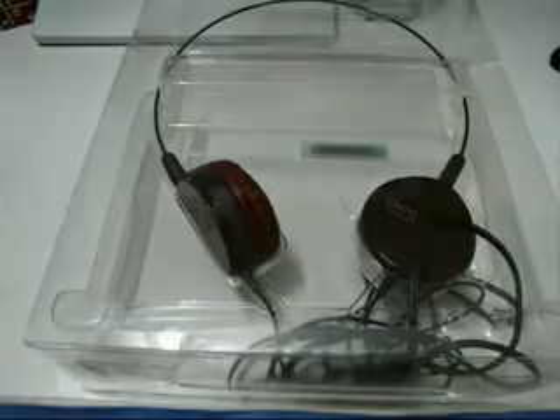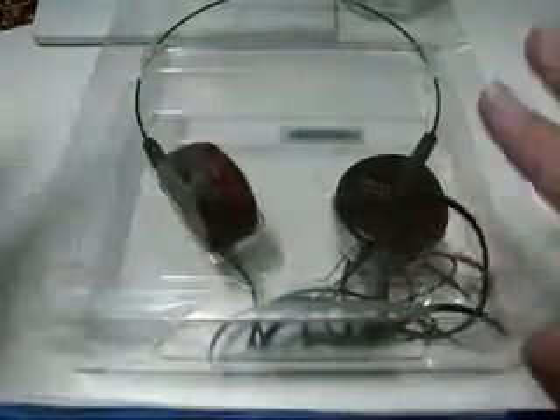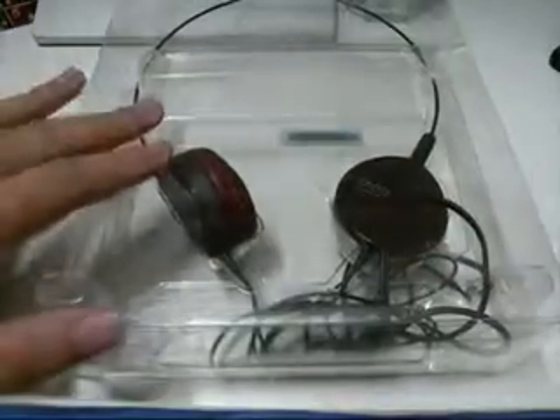Hey guys, it's Headphone 3 here, it's Cheryl here, how are you guys doing today? Tonight we have a special video for you guys on the Audio-Technica. That's the Audio-Technica for your iPod, your MP3s, your iPhones, whatever sound gadget that you have — this is the headphone for you guys.